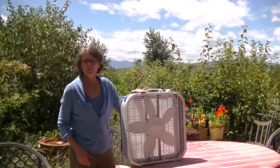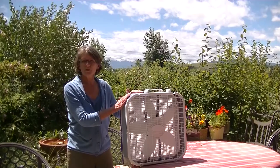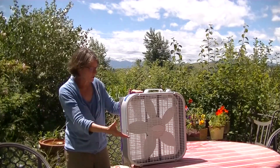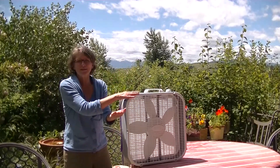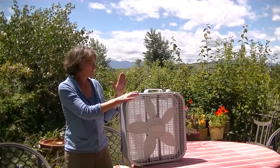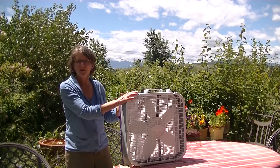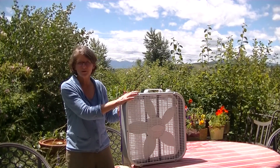Don't put this in the window drawing in dirty air — you want a closed room. Place it inside, turn it up high to circulate more air through the filter, which cleans the air as it comes out the front. If the noise bothers you, turn it down, but the longer you can keep this running on high in a closed room, the better.